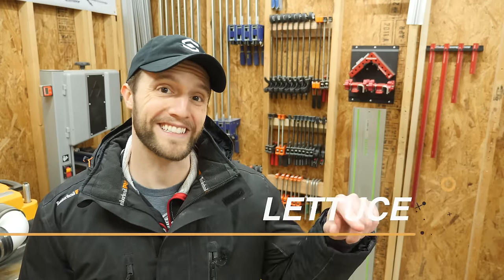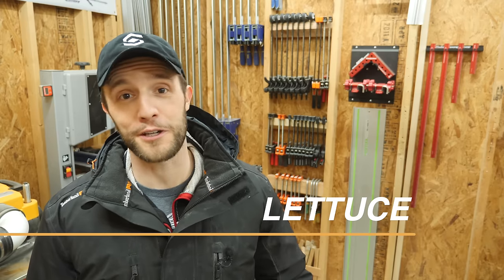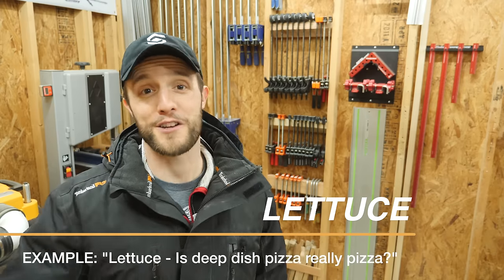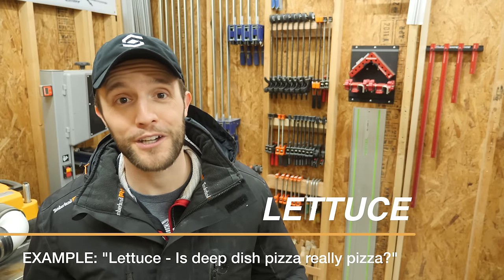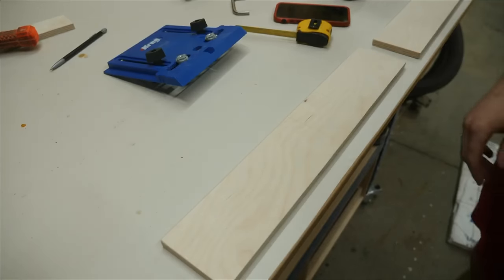Before I jump into showing you how to install the drawer fronts and handles, leave a comment below that says 'lettuce.' I read every comment that comes through, so when you write lettuce it lets me know that you actually watched the video. If you have any questions or just want to support what I'm doing here, write lettuce down below and I promise I'll get back to you.